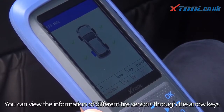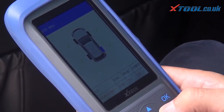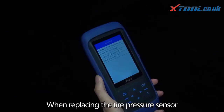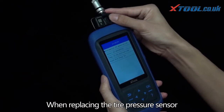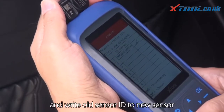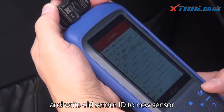You can view the information of different tire sensors through the arrow keys. When replacing the tire pressure sensor, use TP 150 to program the new tire pressure sensor and write the old sensor ID to the new sensor.